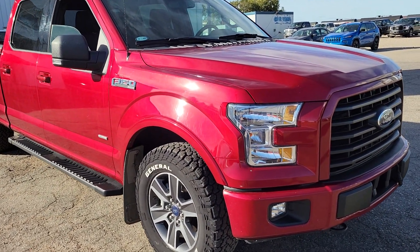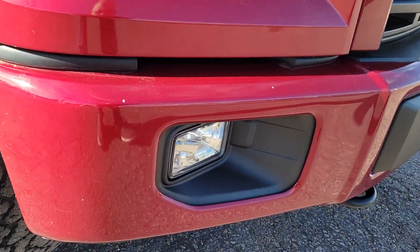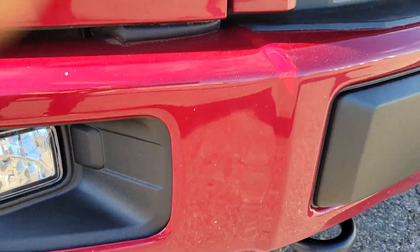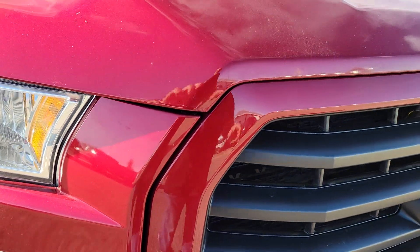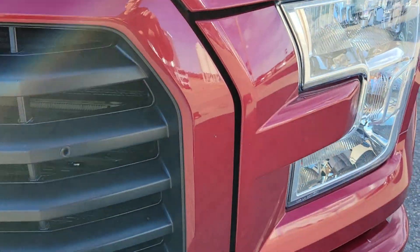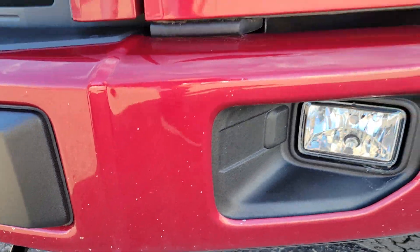Hey Cory, Jason from Air Country Ford Wilkie. Just gonna do a quick close-up walk around of this truck. We'll look at a few chips on the bumper, and a couple on the hood here, and down there.